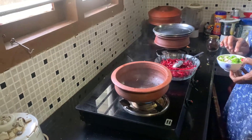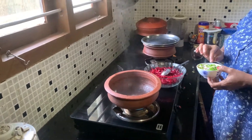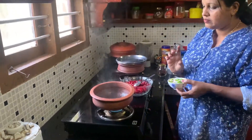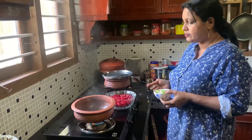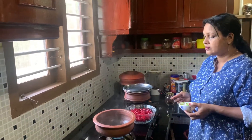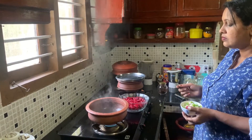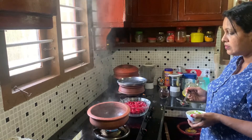Now we need to make 4 reds. This one is a green one.